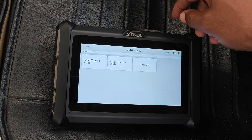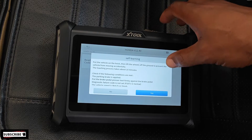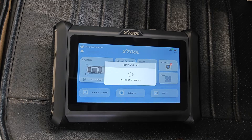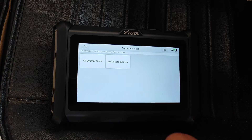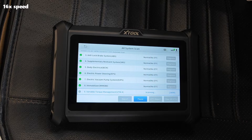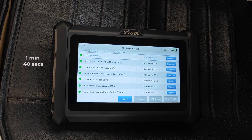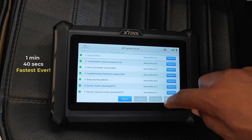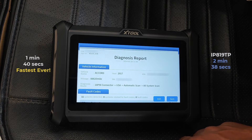For example, going into Gear Matching, you can see that it would work — it's talking about needing a hoist, which I'm not ready to do right now, so I'll just exit. Moving over to Diagnosis, I'll do an auto scan to detect the VIN and then go ahead to select the specifics for the vehicle. The first thing I want to do is a full system scan to find out whether Wi-Fi as a connection to the car is actually much faster than Bluetooth. This ended up taking 1 minute 40 seconds, which is actually the fastest time it has ever taken to scan this car. My XTool IP819TP usually scans this vehicle in about 2 minutes 38 seconds.